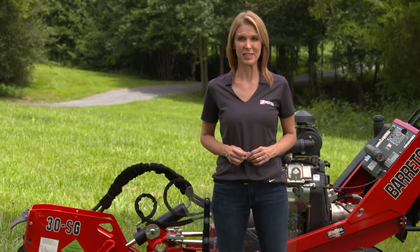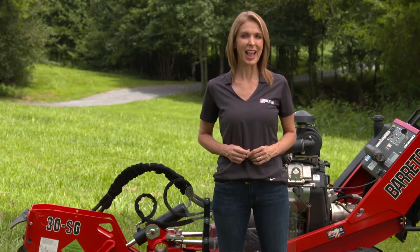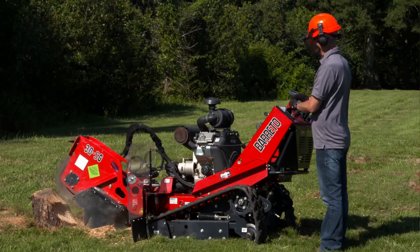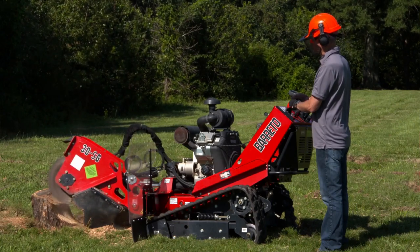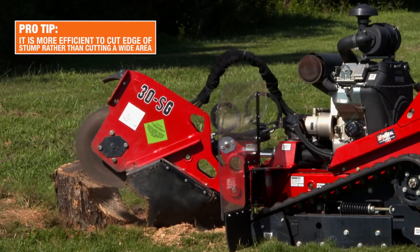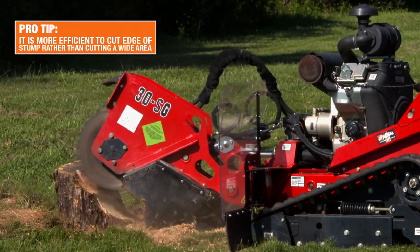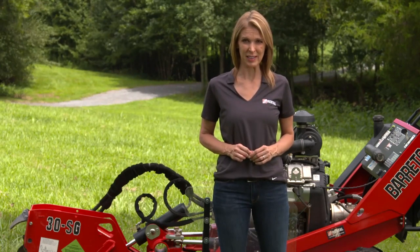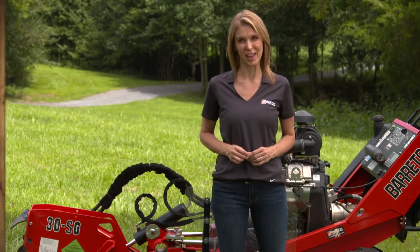Depending on the diameter of the stump, it may be necessary to move the stump grinder. After cutting the first edge, move the machine forward and repeat the grinding procedure until the stump is completely cut to below ground level. It is more efficient to cut the edge of the stump rather than cutting a wide area. Once the teeth are cutting at a depth below half the wheel radius, lift the cutter and move the machine forward to begin cutting a new edge.